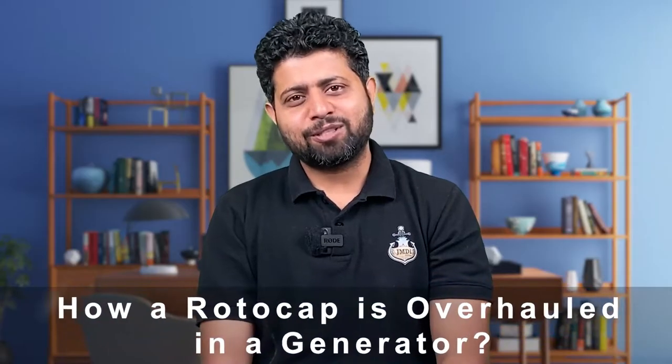Hi everyone, Jai Hind, Jai Bharat, Jai Matadi. I know you have come here to watch how a roto cap is overhauled on a generator engine, but first listen to this story.